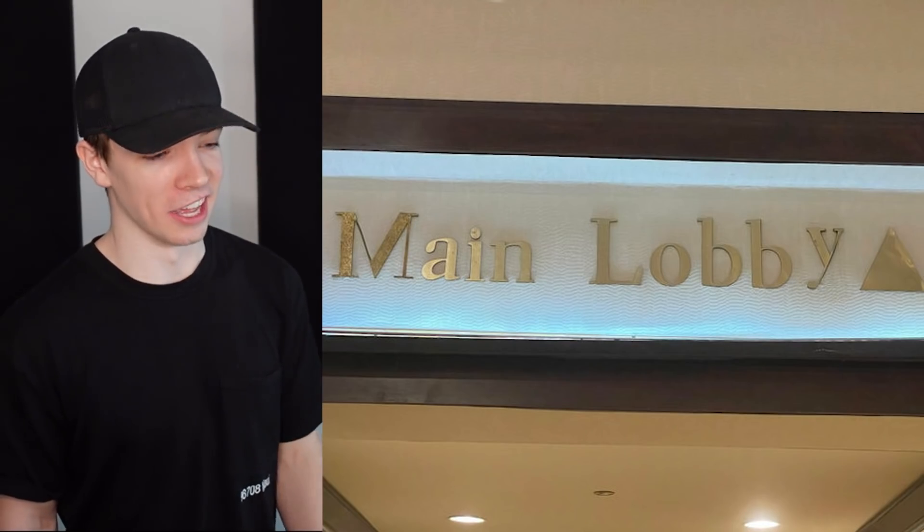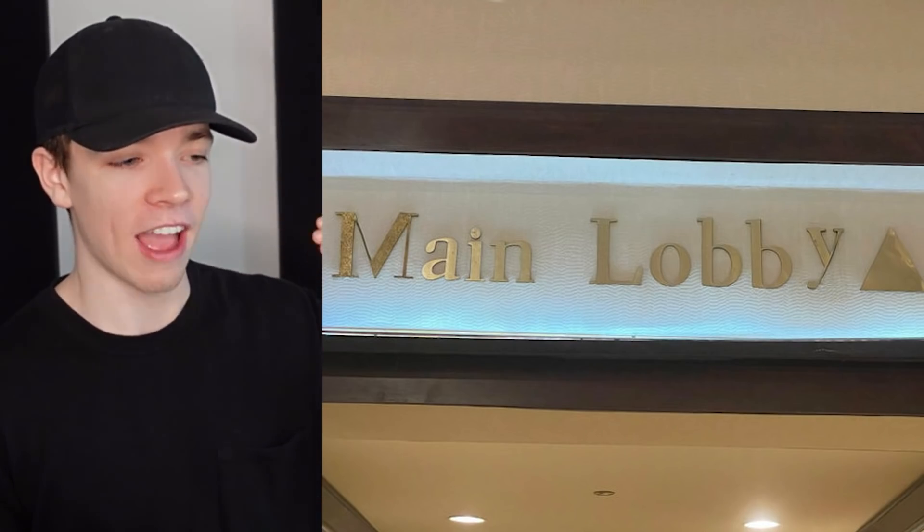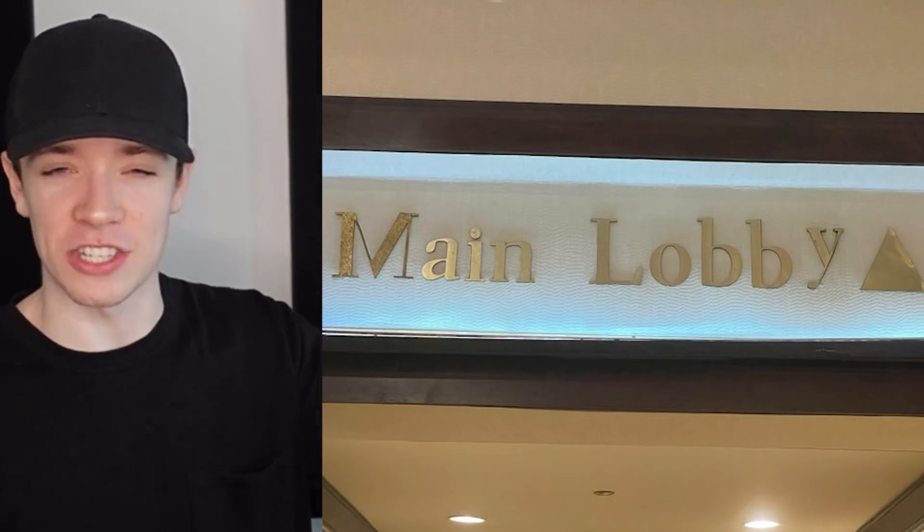Main lobby — wait, is that a different font or did they just put it too high? I feel like they just put it too high. You just need to lower that down and then it's fine, but they wanted that straight line at the bottom probably.